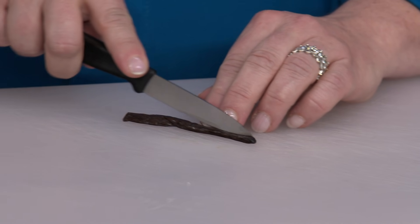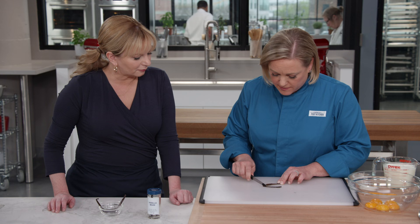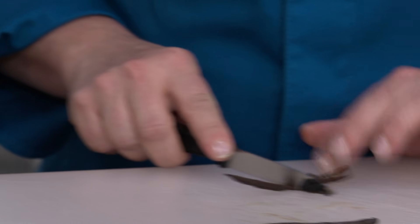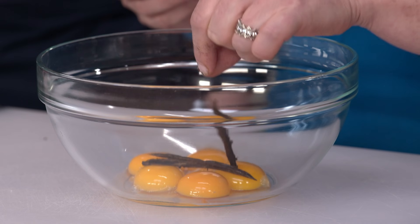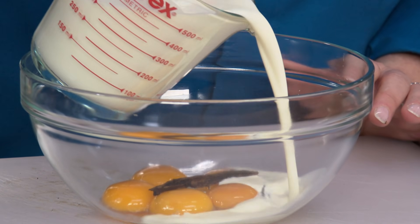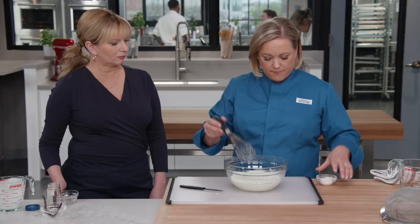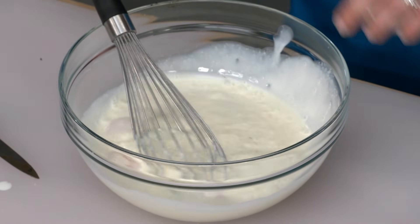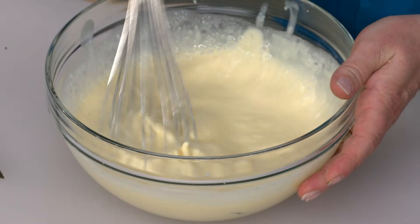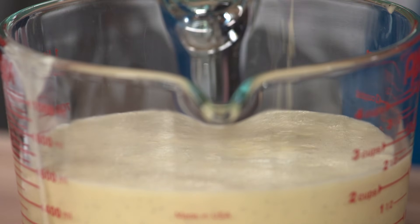The only flavoring in a creme brulee is vanilla — this is half a vanilla bean. Cut it in half lengthwise, split open the pod with the tip of a paring knife, and scrape out those seeds, because that's where the flavor is. I've scraped out all the seeds. I'm putting the pods in the bowl with five yolks — the thickener of our creme brulee. Now add two cups of heavy cream, a third of a cup of granulated sugar — not a lot, this won't be too sweet — and a pinch of salt. Whisk it together, then strain to get out those vanilla pods and any bits we don't want in the final creme brulee.